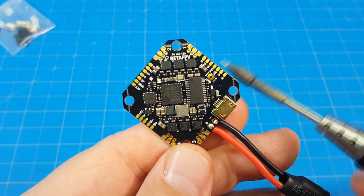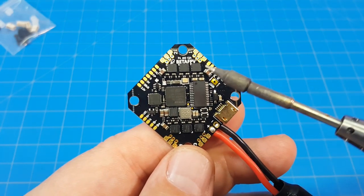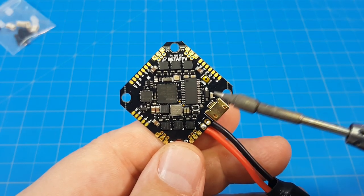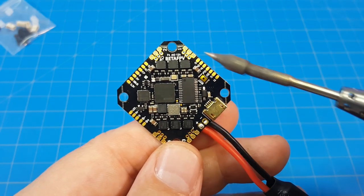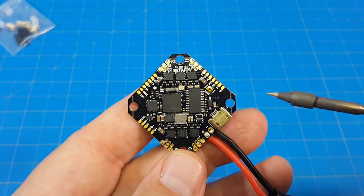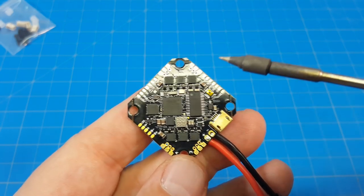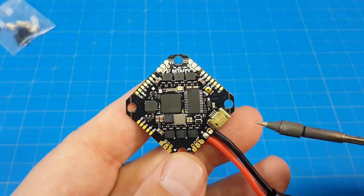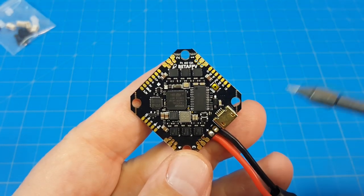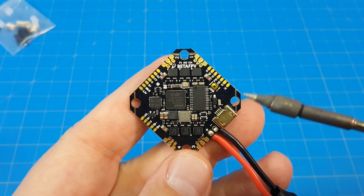Something I failed to mention in the last video: I really like how everything's on top of this board. In previous iterations some pads were on the bottom and some on top, so you'd have to loop wires around the board. Having all the pads on top will really clean up wiring. You can put the board down, solder up all your motors, then attach all your other components without having to pre-wire any leads before placing the board on the frame. That's the traditional build approach — put the board down, start with the motors, and work up from there. We're micro-sizing our flight controller ESCs and getting back to traditional build techniques.